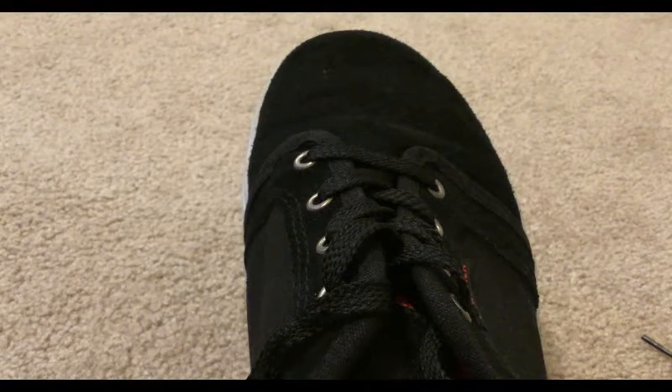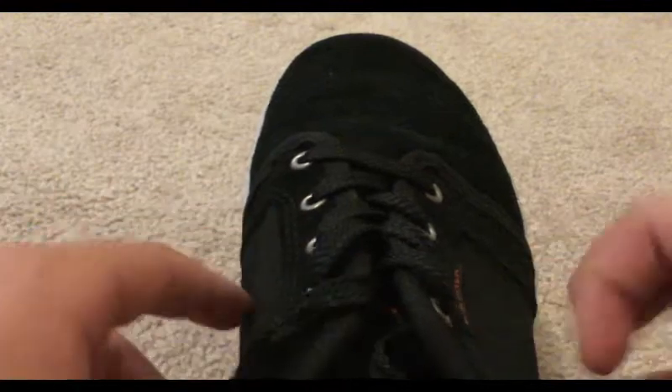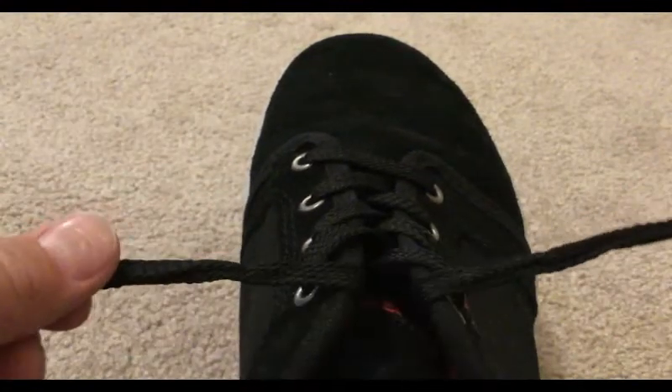Hey guys, it's Alec Decker here, and today I'm going to show you guys how to do two normal things in three seconds or less. Alright, let's get started. The first thing we're going to learn how to do fast is tie a shoe, so first I'm going to show you it and then I'm going to teach you how.